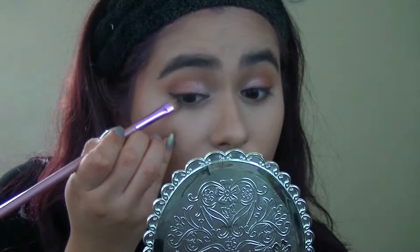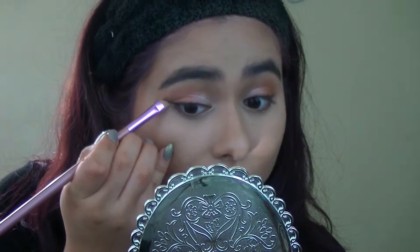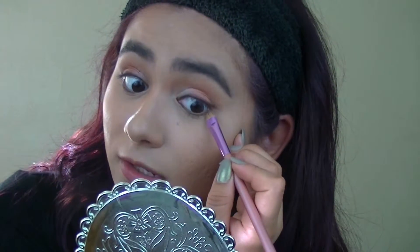Then just make a sharp line here, kind of erasing what you don't want there. And then blend it out with my pinky very lightly. Then the same thing for the other eye.